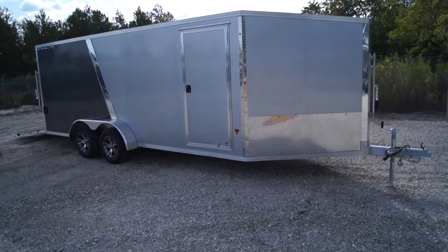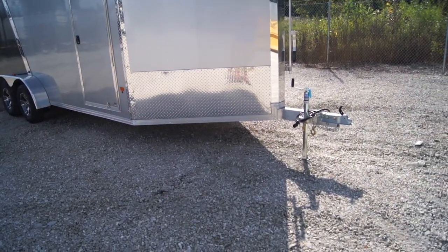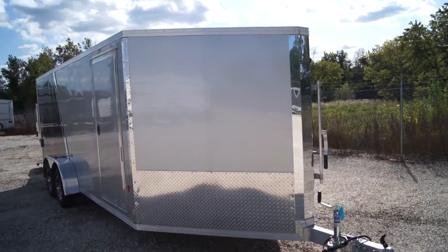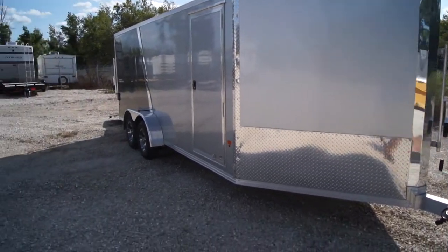This particular unit is a silver charcoal two-tone. You'll see we have the stone guard up front. It does come with a 2-inch ball and tongue jack standard. We have a bright anodized aluminum front piece as well as the slant top wedge nose for better aerodynamics.